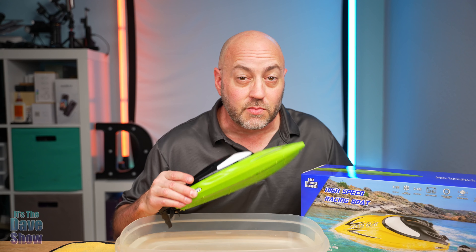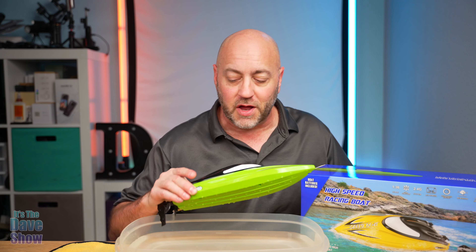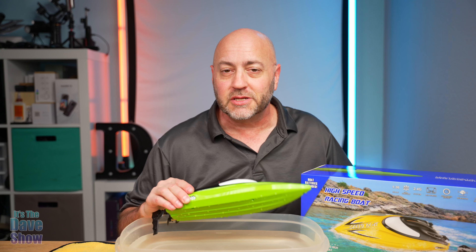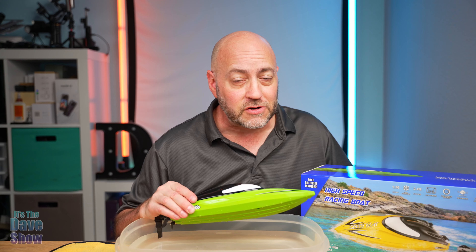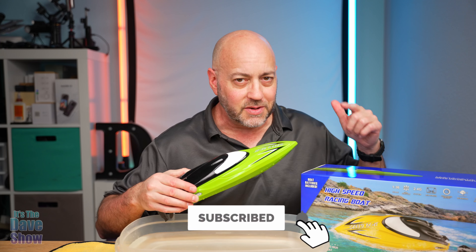So there you have it — a detailed look at this remote controlled speed boat. These things are really super fun, easy to use, easy to play with. Get a couple of them and you can race your friends. So if you are looking for a remote control speed boat, this one may be the right one for you.